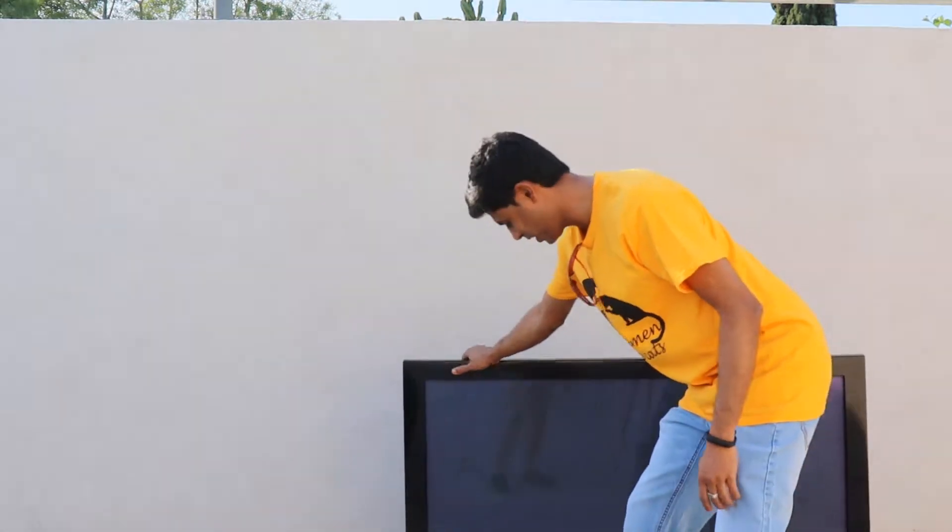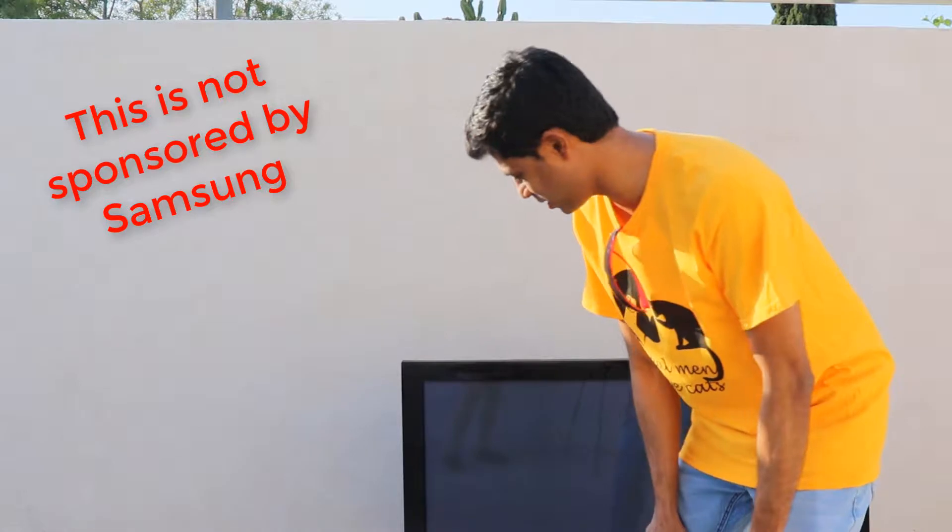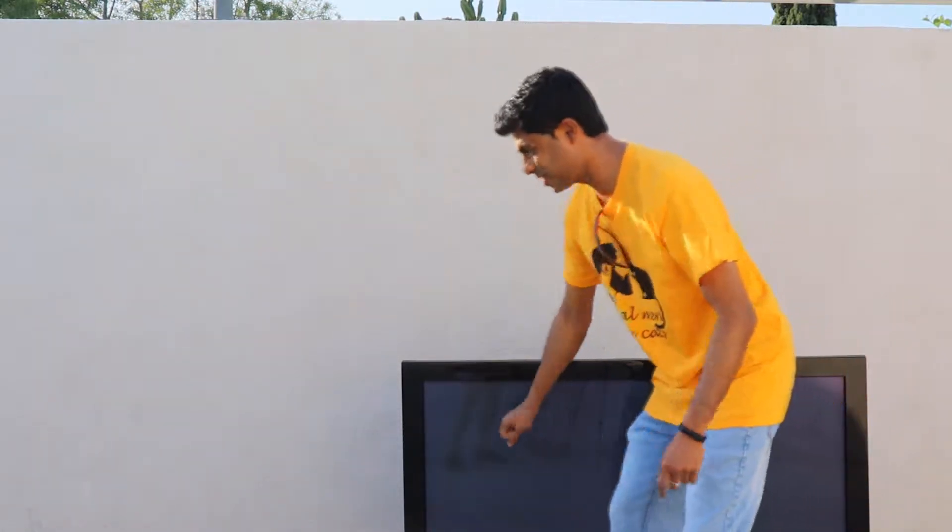An LCD screen TV, Samsung brand. So we found this... I don't know, we just got this. So we're gonna take a look inside of this monster.